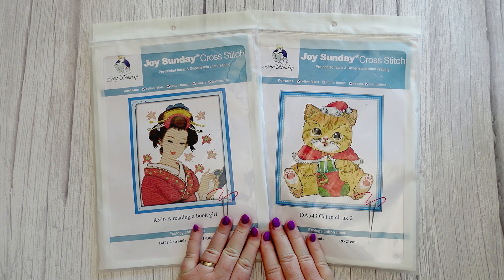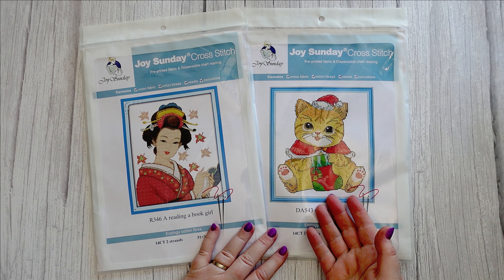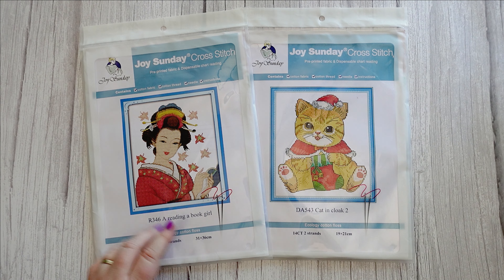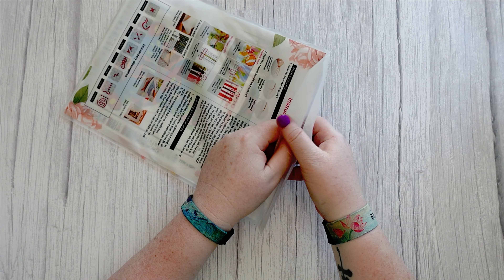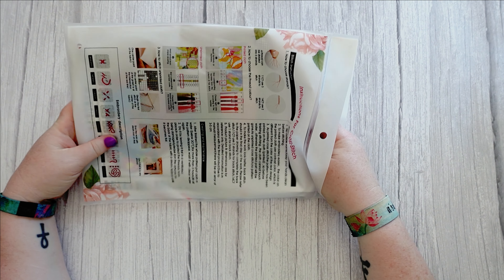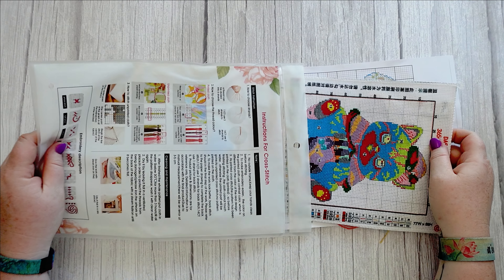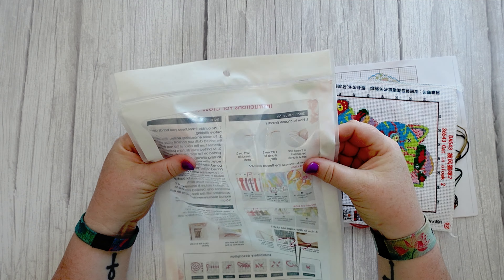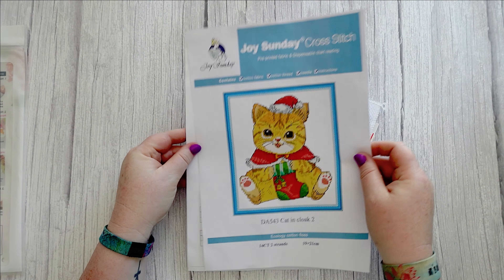Hello and welcome to Middle-Aged Geek Girl, I'm Sally. I've done it again — I'm still behind on unboxings of items I purchased myself, because when I've been contacted by companies I put theirs first. I've been organizing my stuff, so there's going to be a few videos of me unboxing things I purchased last year. Here are two cross stitch kits I purchased from the Joy Sunday store on AliExpress — I think they were in September/October, including this Christmas cat.